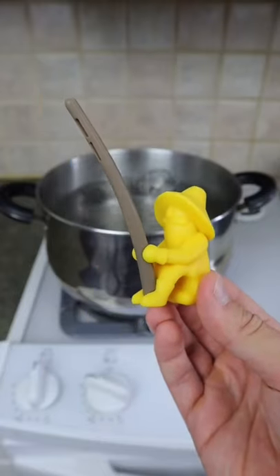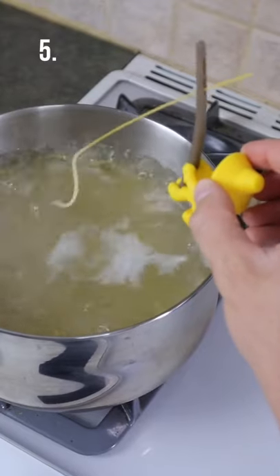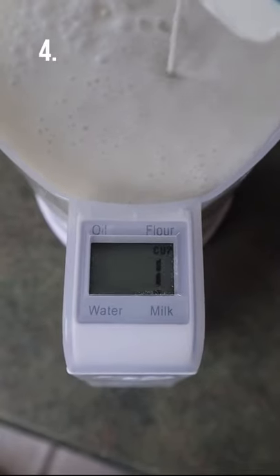A spaghetti tester will cast one noodle of spaghetti in the boiling water, sit on the edge, and lets you know whether your pasta is ready or not. This digital scale and measuring cup in one tells you precisely the volume or weight you are pouring in.